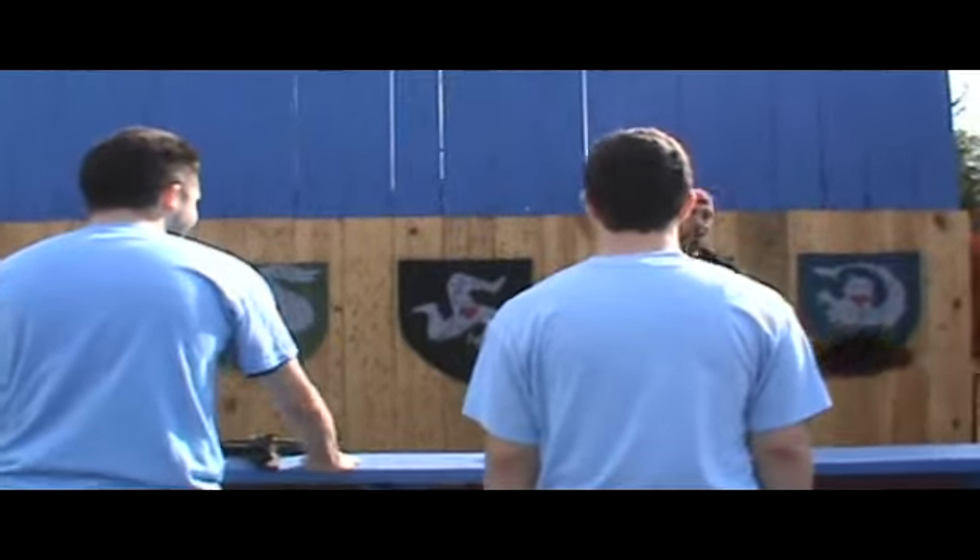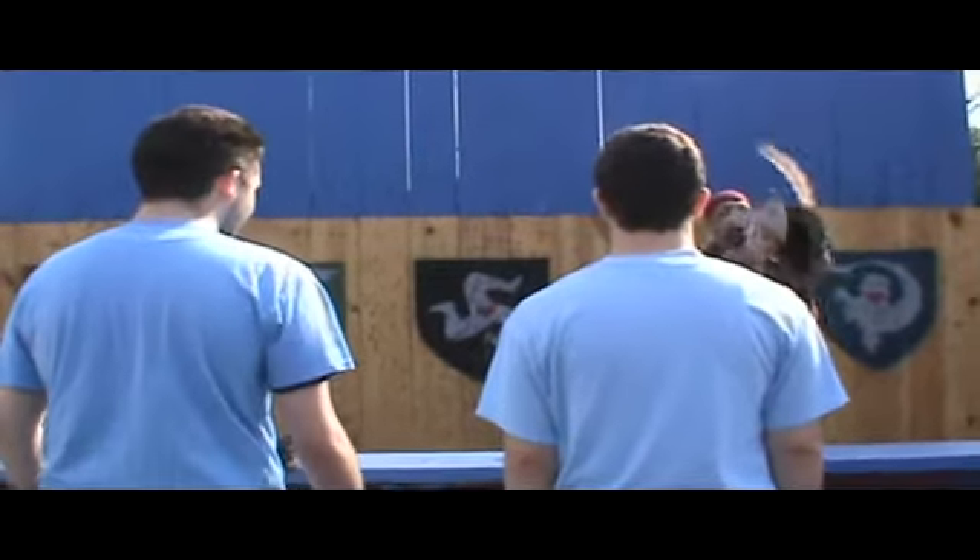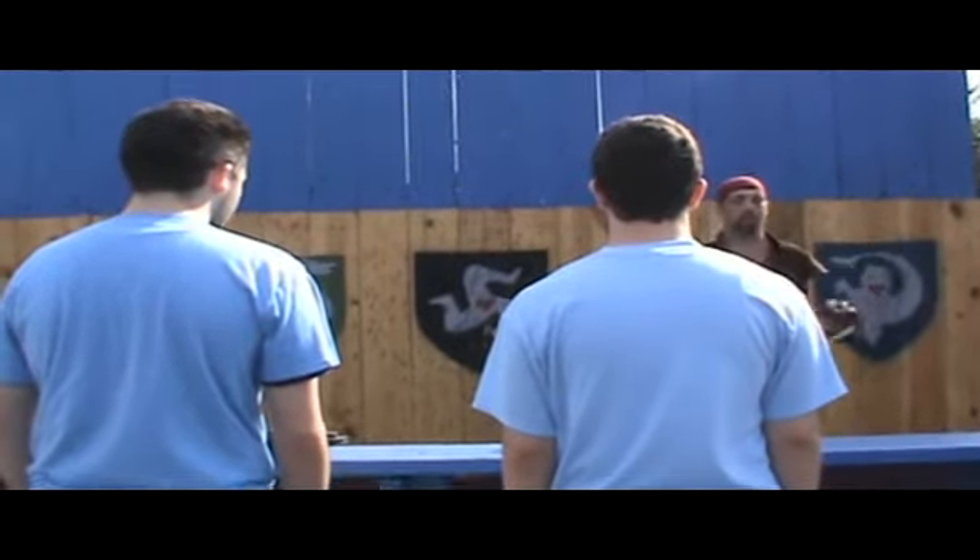Anger them so much. If you find that the axe is bouncing off the wall like this or like this, take a big step back and throw it a little harder.